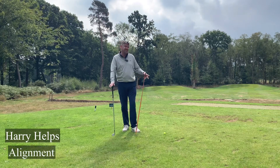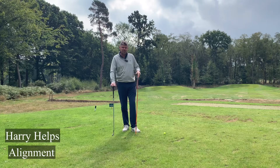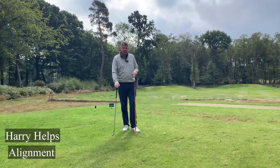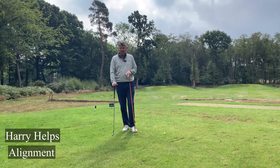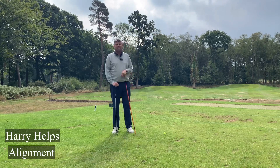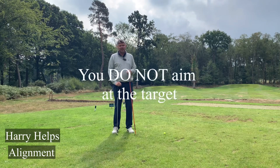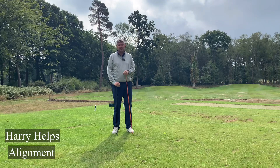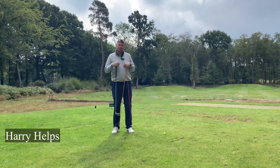Everyone seems to think that alignment is easy and they've got no issue with it, but believe me, alignment is so misunderstood. What you need to remember is that at no point do you aim at the target. Let me say that again — at no point do you aim at the target, because you don't hit the golf ball from you.